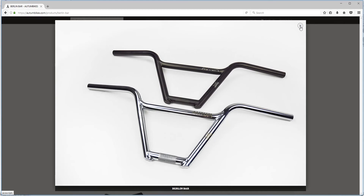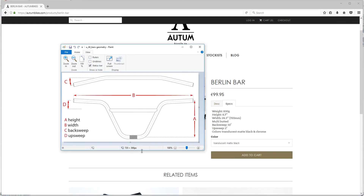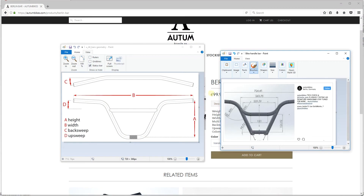I found the main specs for that bar, which is what I'm going to be using to model this handlebar. In addition, I'm going to be using this reference because I needed to know what the height, the back sweep, and those terms mean — I found those terms on Google. I'm also going to be using this dimension in addition to this dimension, so my dimensions will be slightly different.